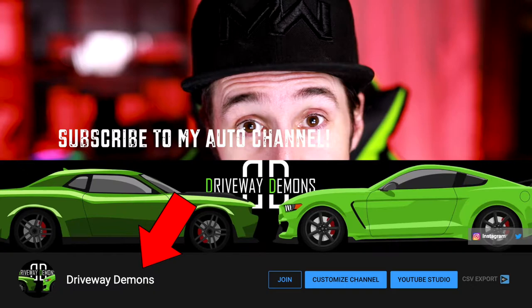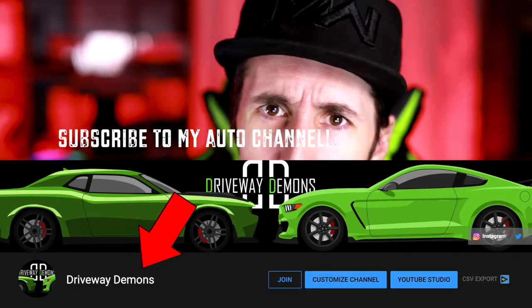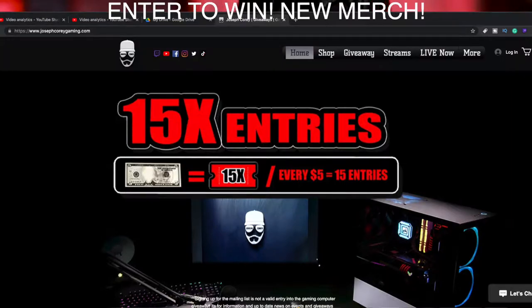Thank you so much for stopping into today's video. Be sure to subscribe and tap that bell notification so you know when I go live. Check me out over on Twitch at twitch.tv/josephcory for all the epic live game streams.